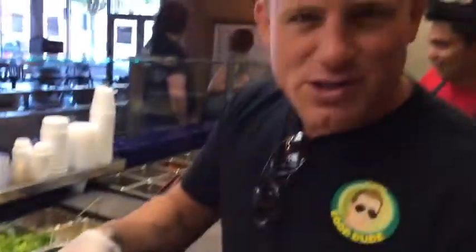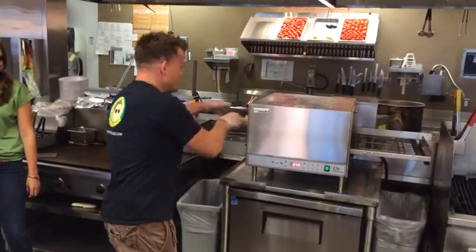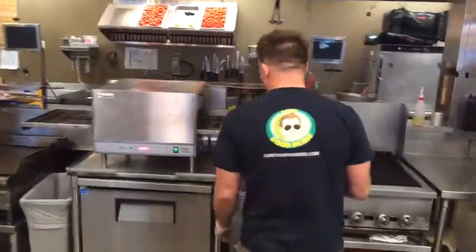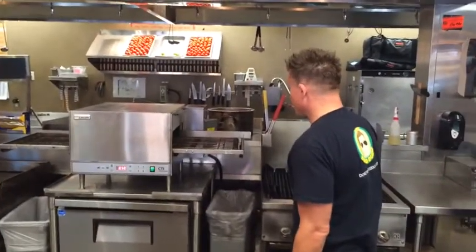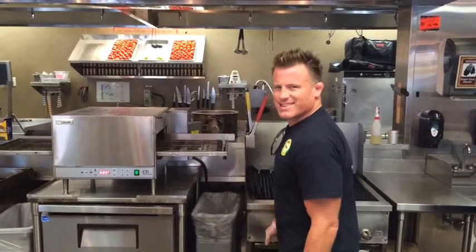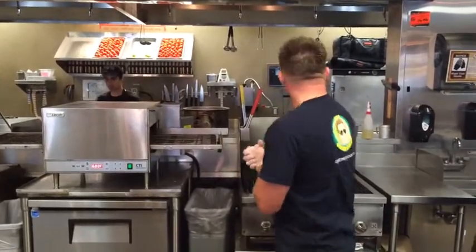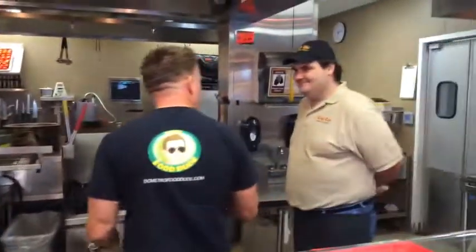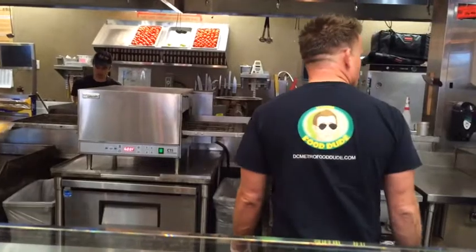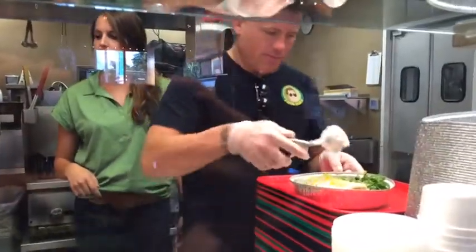We're all done — my first burrito at Cafe Rio, I'm excited to eat it. I'm going to put it in the oven. We're not done yet. Now we have the finished product. Perfect.